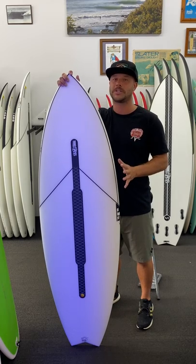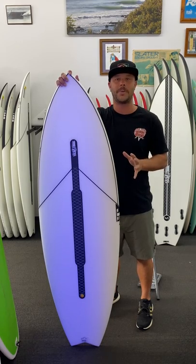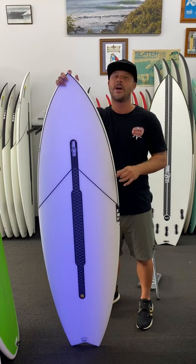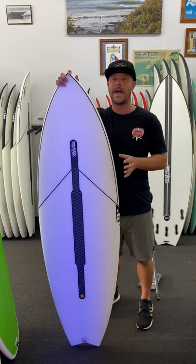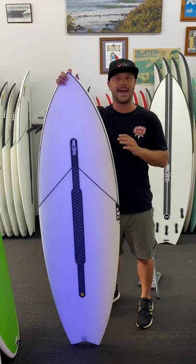I've been super excited about this board. I've been waiting a long time for it to come into the store — a good 12 months — and I finally got it under my feet and I'm absolutely loving it. For our Sunshine Coast waves, if you're chasing that all-round universal board, it is the pick at the moment out of the JS range.